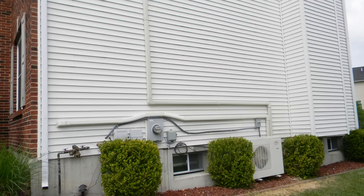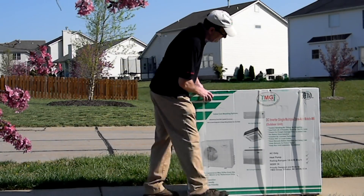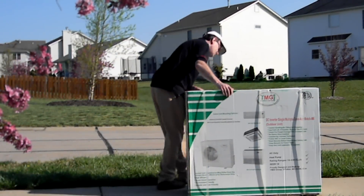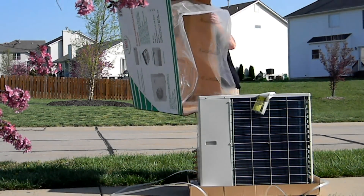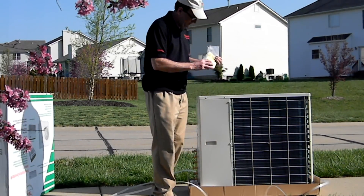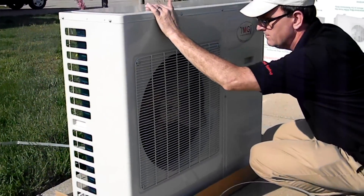Check for any shipping damage to the boxes when receiving your unit. If damage is found, mark it on the shipping papers with the shipper present and notify YMGI customer service immediately. Remove the unit from its box and check that all parts and accessories have been received. Check for any physical damage to the unit.